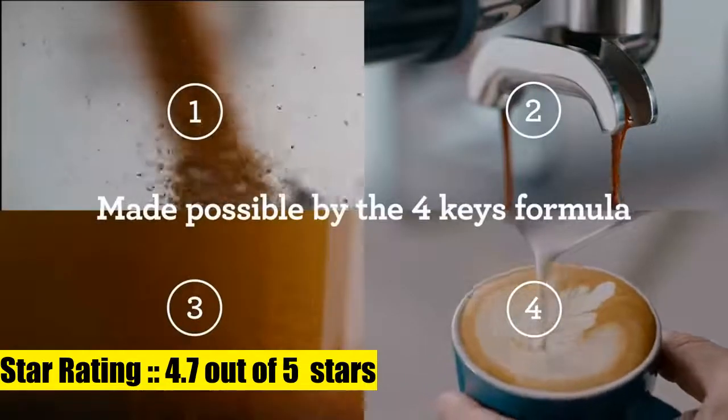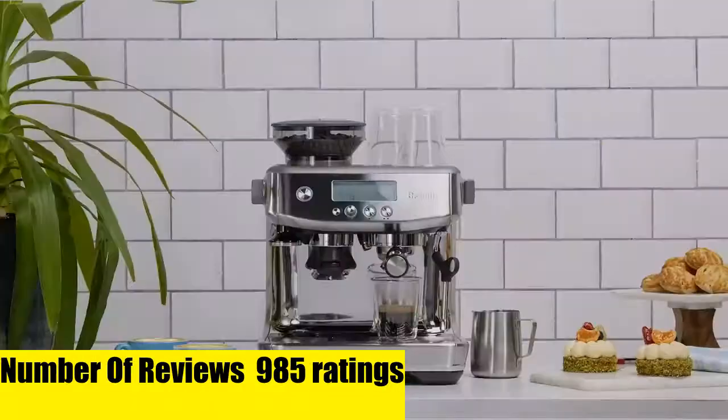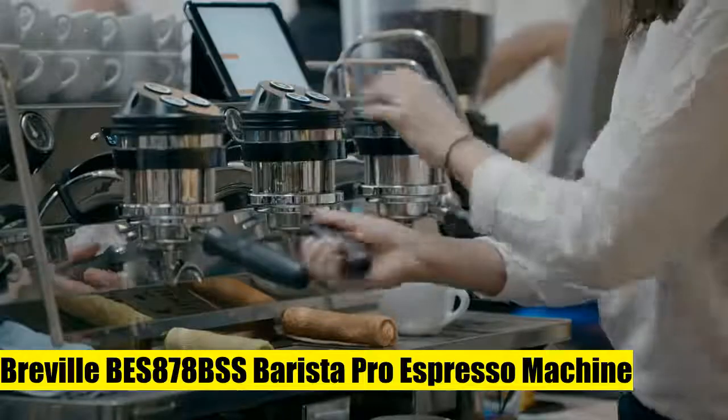The innovative ThermoJet heating system achieves the optimum extraction temperature in 3 seconds with instantaneous transition from espresso to steam.